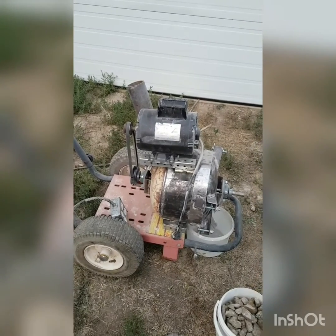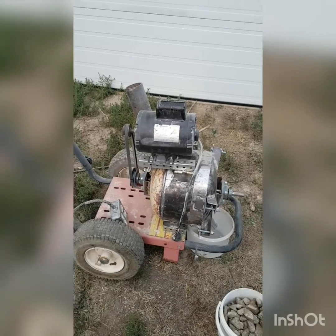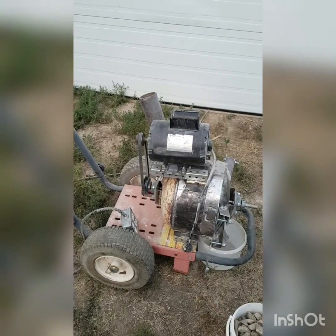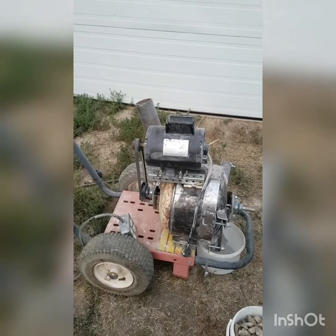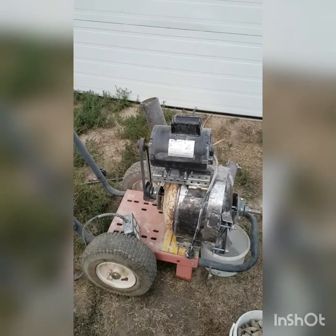Alright, so we got our rock pulverizer here, built from a 20 pound propane tank. There's a 3/4 horsepower motor mounted on top for now. It's mounted on an old pressure washer cart.